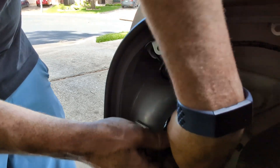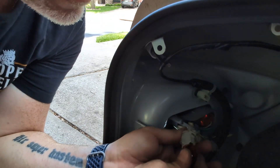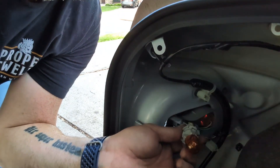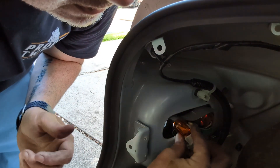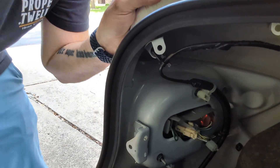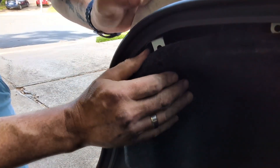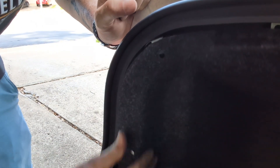Slide it in. You can hear it snap. We're going to go ahead and put it back — there we go, snap in place. There you go. We're going to go ahead and put this back, make it all nice and pretty again. There's one.